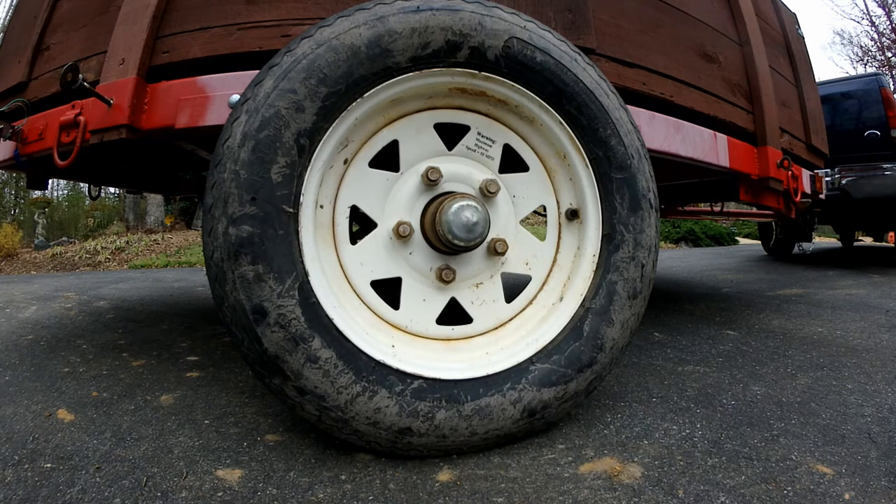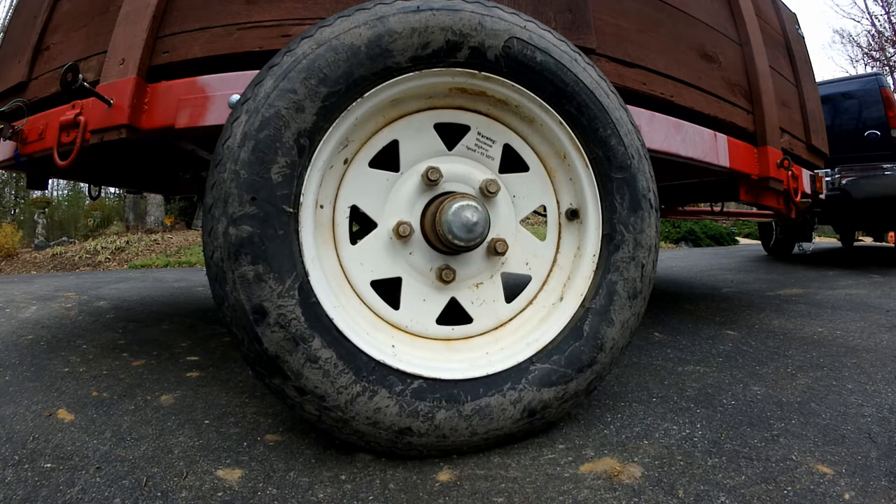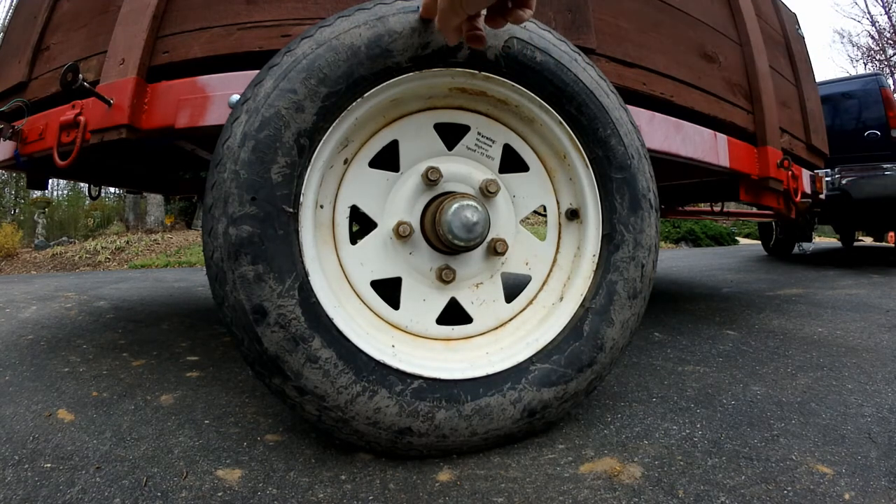It might be a good time to switch to radials. I need to take a closer assessment of what happened. I don't think the trailer was overloaded because it's had much more weight before, the other side didn't do it, and the air pressure was changed. This is the tire that had the bad rubber anyway, so probably no great loss there.